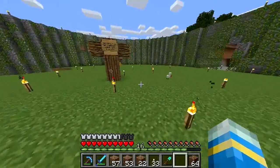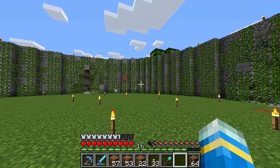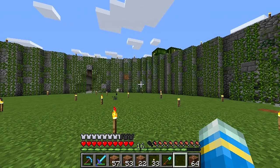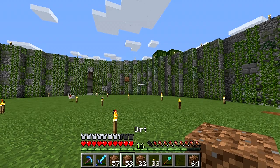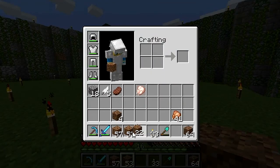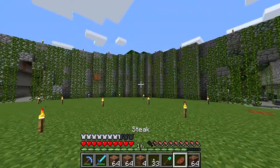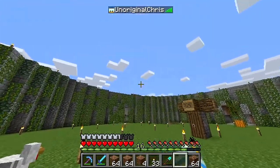Hello everybody, my name is Chris and welcome back to another exciting episode of Unoriginal Craft. Before we start, I'm going to tease you by eating a chocolate tart in honor of Valentine's Day coming up. This reference has been brought to you by Nintendo Capri Sun — if you don't know who that is, check out his channel.